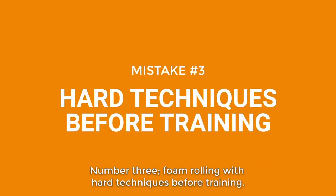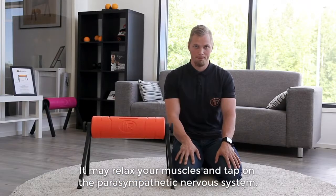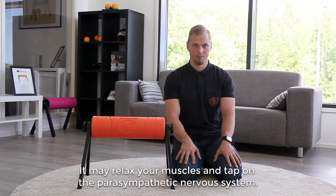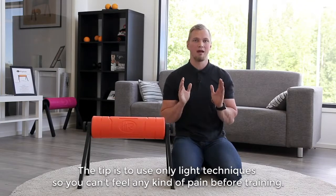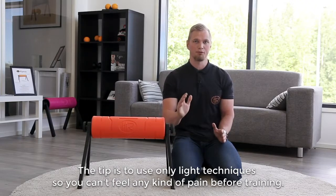Number three: foam rolling with hard techniques before training. Be careful not to apply too much pressure before training, as it may relax your muscles and tap into the parasympathetic nervous system. Then your movements can feel very clumsy before training. The tip is to use only light techniques — you should not feel any kind of pain when doing foam rolling just before training.